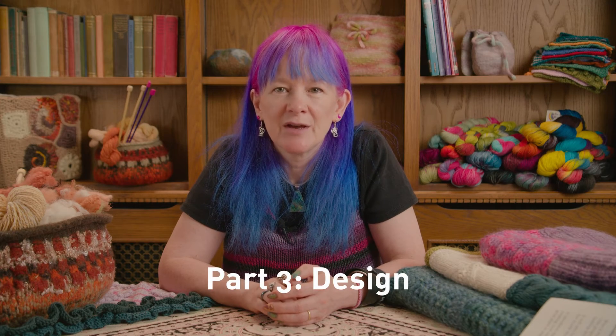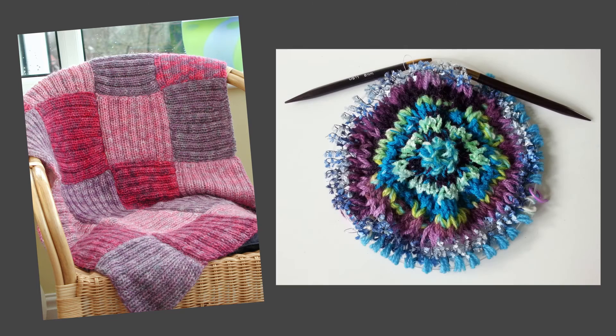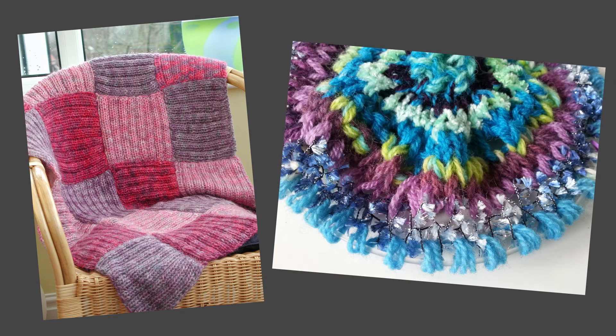In the third part of the programme, you'll be moving on to design. Using your samples and your sketchbooks, you'll be seeing how these ideas can be translated into your designs and into your finished knitted fabrics. You'll produce an item of practical use and also an aesthetic piece which will allow you to explore some of the more experimental aspects of knitting, like knitting with different materials.